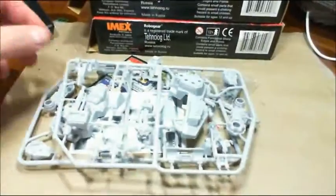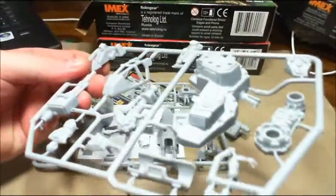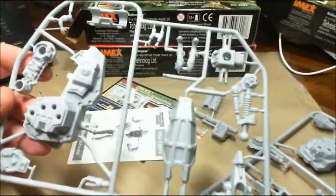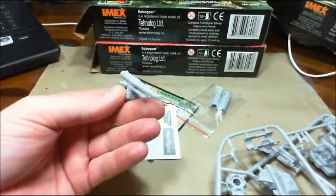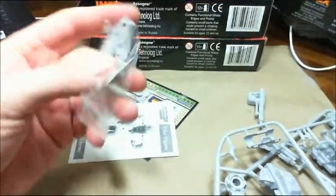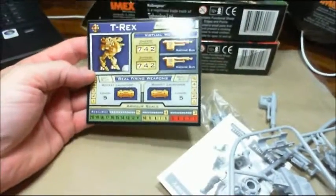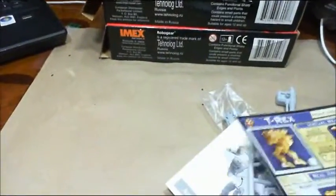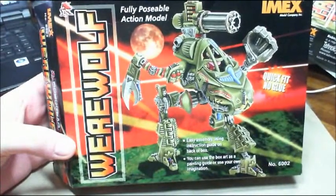Okay, here we are. You get a sprue with cockpit, all the torso pieces, leg torso, there's an enclosed cockpit right there, there's the pilot figure, weapons and more, and instructions. The stat card for the game shows what it does and everything. So that is the T-Rex — put all that to the side.